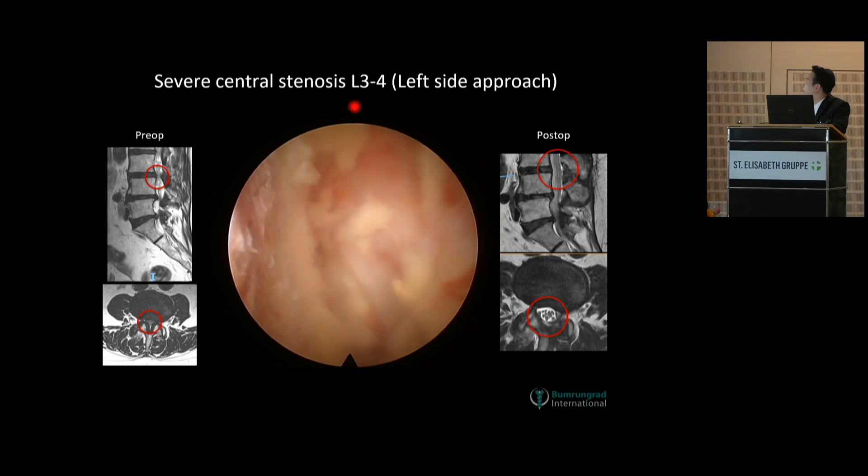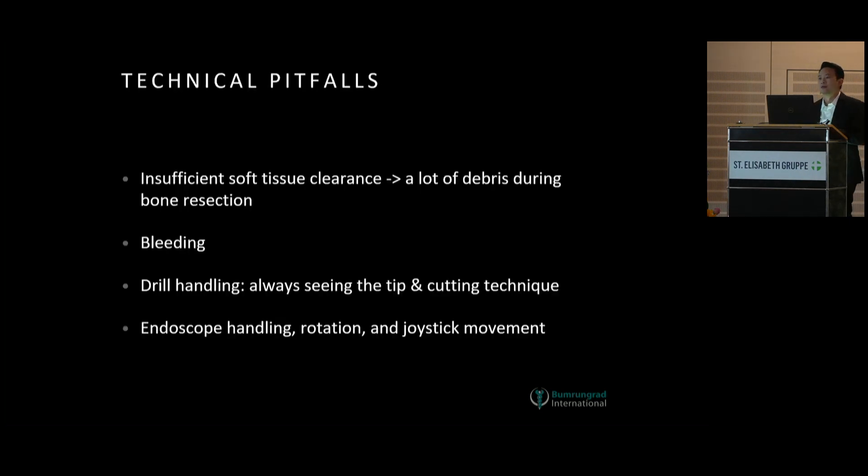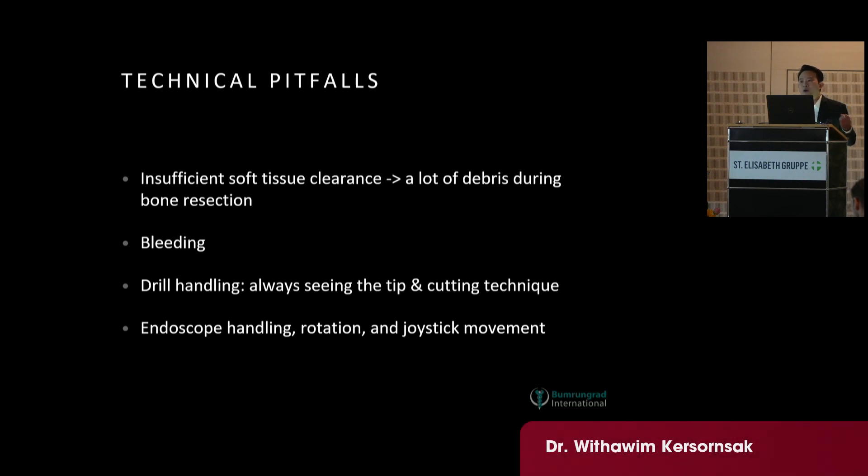This is the post-op picture. My key points for central canal stenosis: you have to clean the soft tissue and muscle to see the bare bone, to reduce bone debris during resection. You have to control the bleeding effectively — identify whether it comes from the muscle, epidural vein, or other places. In my opinion, I prefer not to use the hypotensive technique, because once blood pressure returns to normal after the operation the bleeding will come back. I prefer to operate under normal blood pressure.